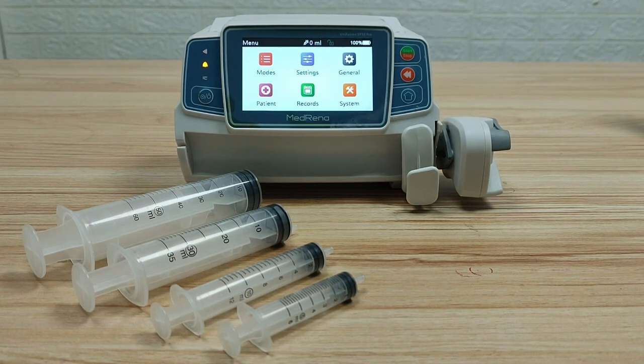This video introduces how to do calibration of a syringe in the Maddalena syringe pump Unifusion SP50 series. Calibration is required under three situations.